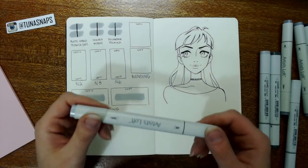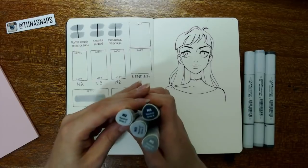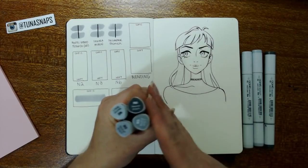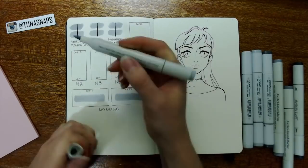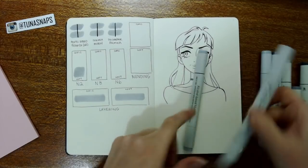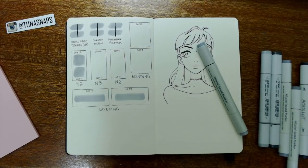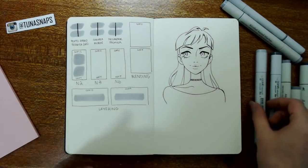Moving on to the color comparisons. I bought the neutral gray set from Artist Loft, and they gave me N2, N3, N5, N6, N8, and N10. I don't have N8, N5, or N10 in Copics, which is kind of why I bought these. I'll compare the color tones I do have. The N2 is very close — putting the Loft down and then the Copic next to it, the lighting isn't perfect, but it looks pretty near the same color. If I ran out of one and needed to use the other, I feel like you could get away with it.